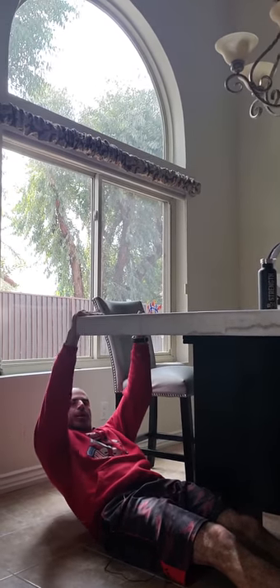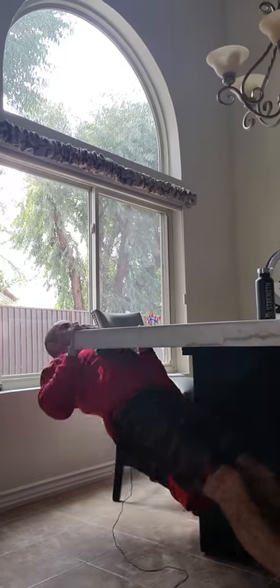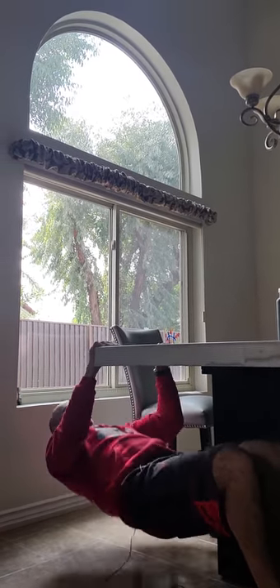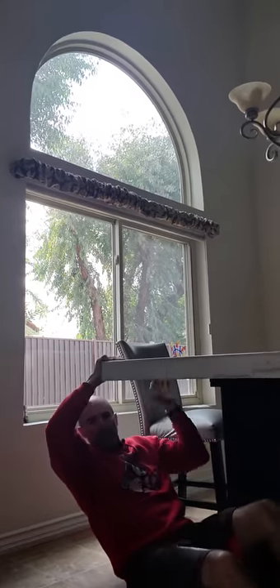You can find space underneath a table and do an inverted row — make sure it's secure, you're not breaking it. You can bend your knees to make it a little harder. If you don't have a TRX, this works great. If you have anywhere to hang — monkey bars, kids' bars outside — you can do pull-ups. I've done pull-ups on closet bars in hotels, though I don't always recommend that at home because I've ripped some out of walls. There's always a way to get your training in.